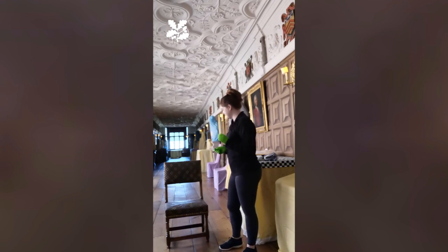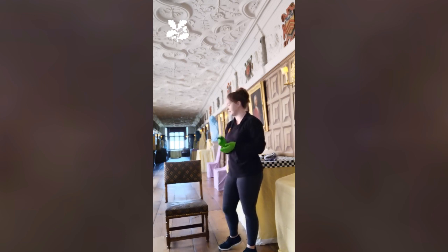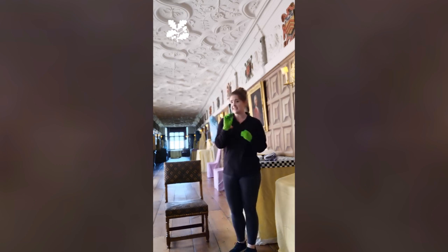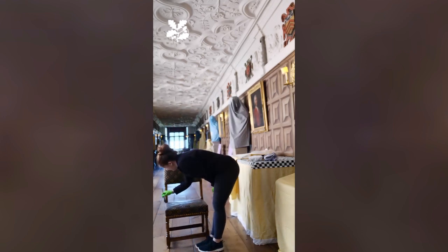Now the leather on this chair is damaged. On the top it's cracking, probably just from general wear and tear, but it's something as we're cleaning we need to be really careful of. So I'm going to very delicately use my pony hair over the top, just to brush off any dust. And all we want to do is just brush off the excess dust.